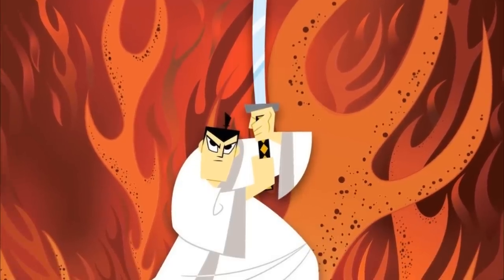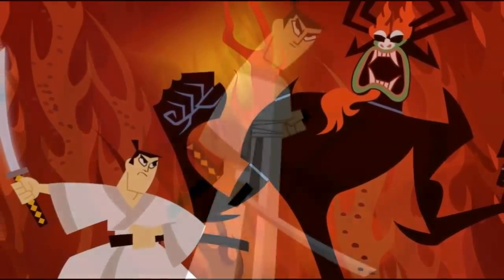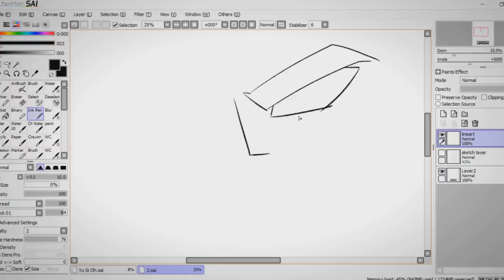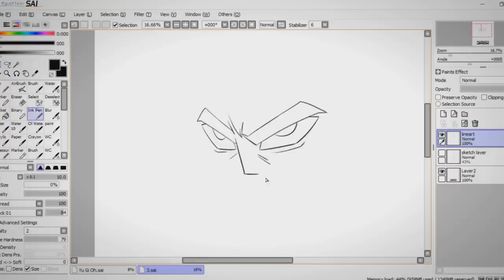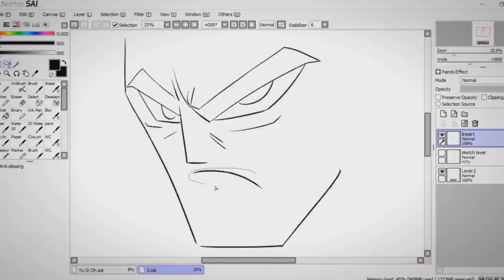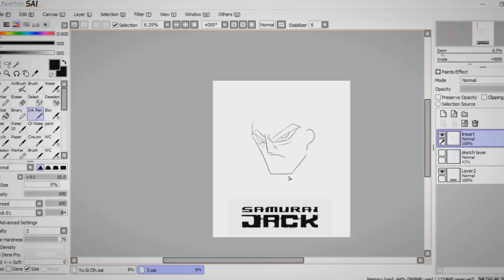Words cannot express how excited I was to attempt this art style after I saw one of you guys suggest it on Twitter. I loved Samurai Jack's art style, and I loved the show back in the day when it was on Cartoon Network. It's also unlike anything I've ever attempted to draw, with its minimalistic approach and weird shape-focused style. You'd think this one would be easier than drawing a regular Dragon Ball art style, and maybe it is for some people, but getting the face right took ages for me — because there are very few components that make up the features of this character, and if one thing is out of place, it has a massive knock-on effect on the overall drawing.